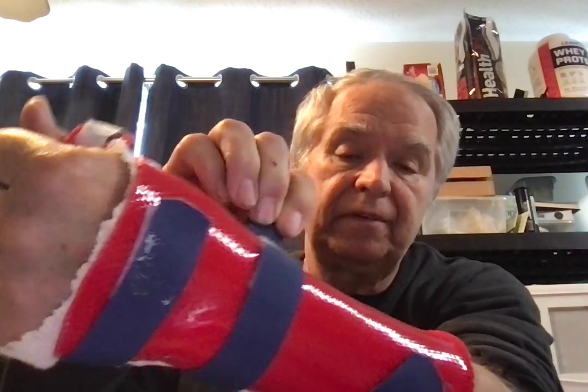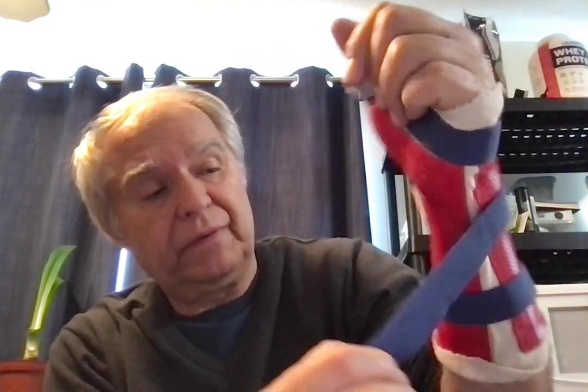I'm able to take the splint off by tearing the velcro strips, and I have to do that anyway when I want to shower because there's a cloth sleeve underneath it. So I have to take it off, take the sleeve off, and put it back on.